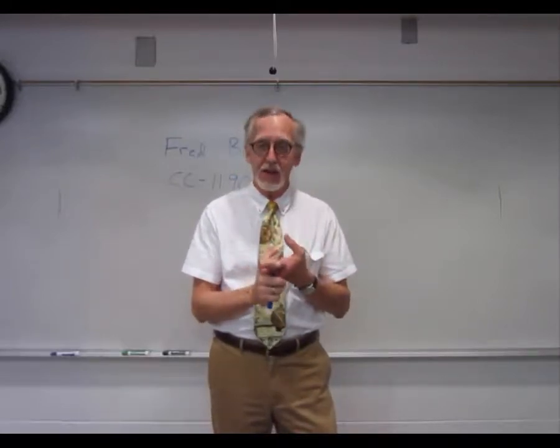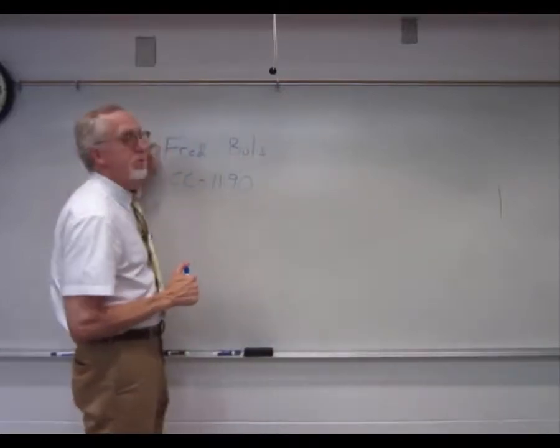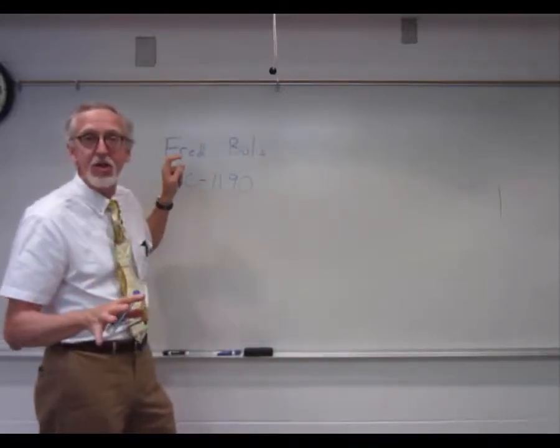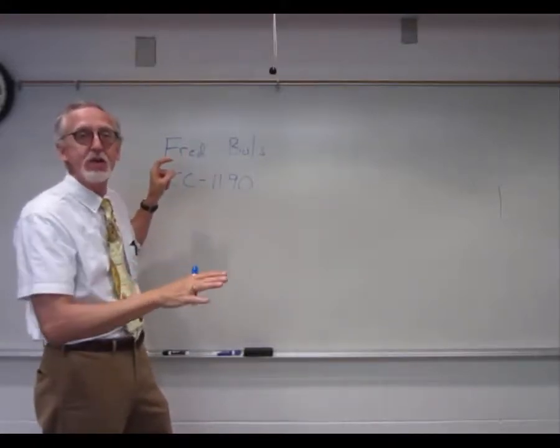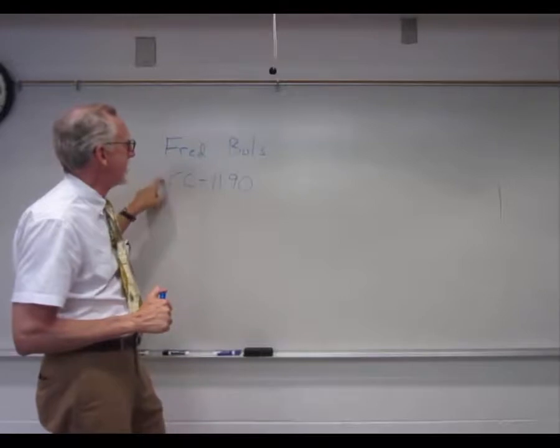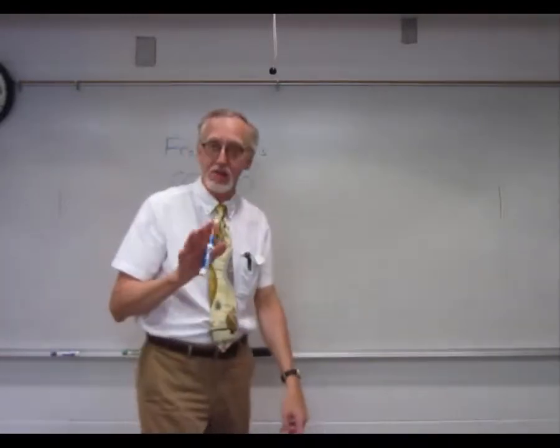So please, if you have not signed an attendance sheet, please make sure and go find Mr. Fred Bowles. If he's not in his office at the moment, you might check the physics lab or just check his schedule and see if you can find him sometime. His office is CC 1190. He'll have my attendance sheets. Okay, thanks a lot.